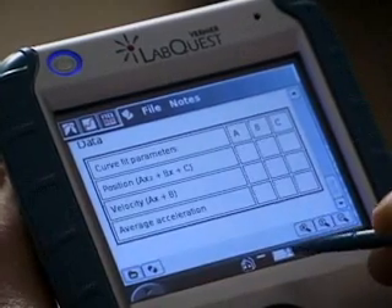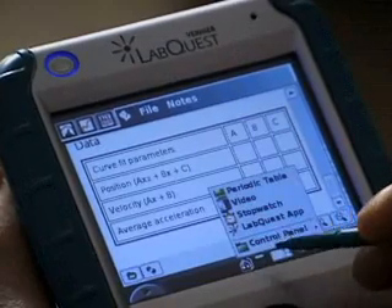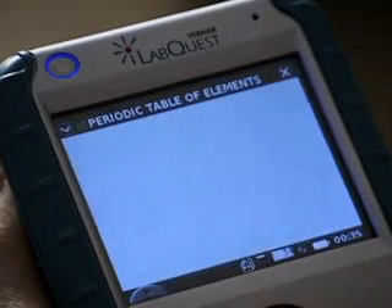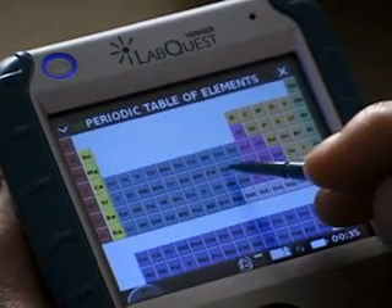LabQuest also comes with some applications built in, including a stopwatch for timing and a periodic table. Here's the periodic table, and we can get some more information about an element — for example, silver.